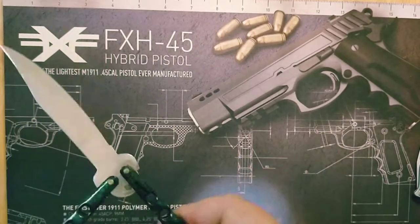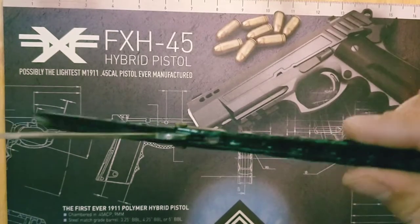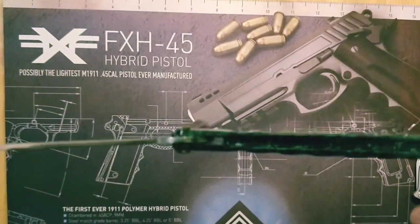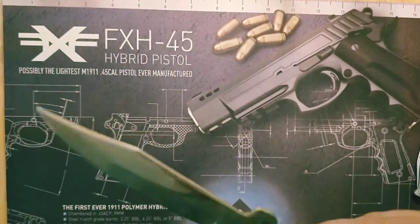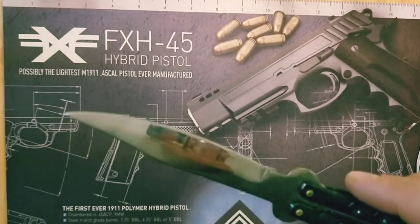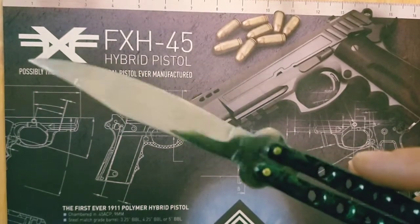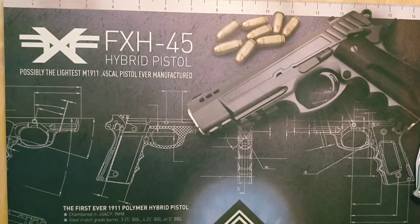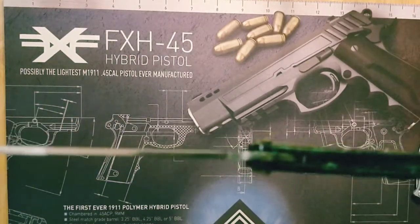And then a butterfly knife, or balisong. This one's cheap — a lot of wiggle, you can really hear it. I just got it to learn tricks. I'd like to save up for a better one but they're actually illegal in the state I'm in, so they're kind of hard to come by. If you want a quality one you just have to order online. The whole thing wiggles, it's really bad.